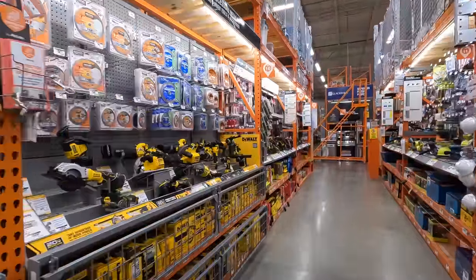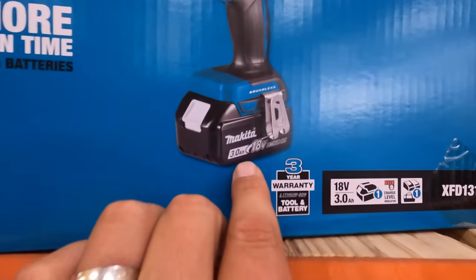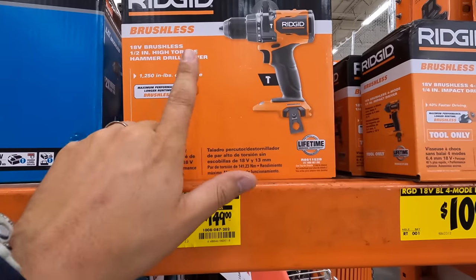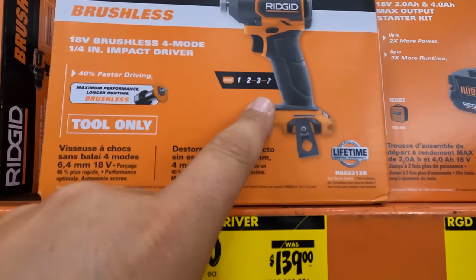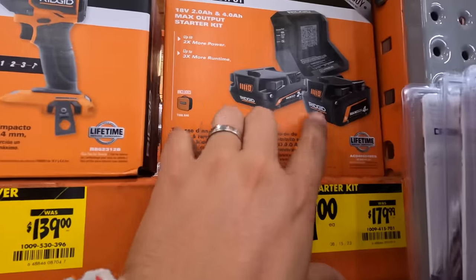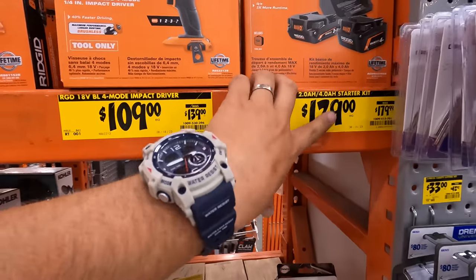Alright, let's see the clearance really quick, see if they have anything interesting. They have the Makita brushless drill driver as a kit with a 3 amp hour battery for $70, was $99. They do have the brushless Ridgid hammer drill for $119, was $149 — that is tool only. They do have for $109 the impact driver, 4 modes, was $139. And they still have this in stock for $129, was $179 — the 4 amp hour and 2 amp hour max output battery with the charger. If you guys really need Ridgid batteries, I would snag that deal up — that really is a good deal. You don't get the free tool anymore but still, that's not a bad price for those batteries.